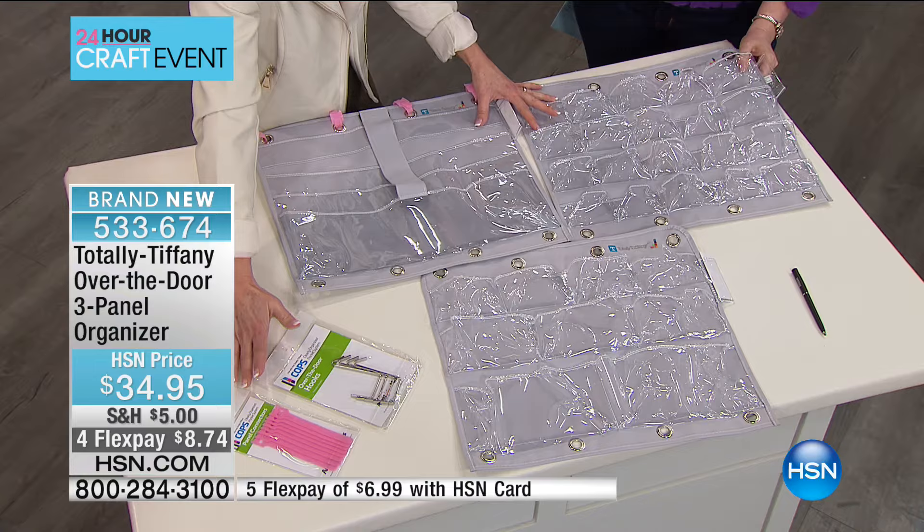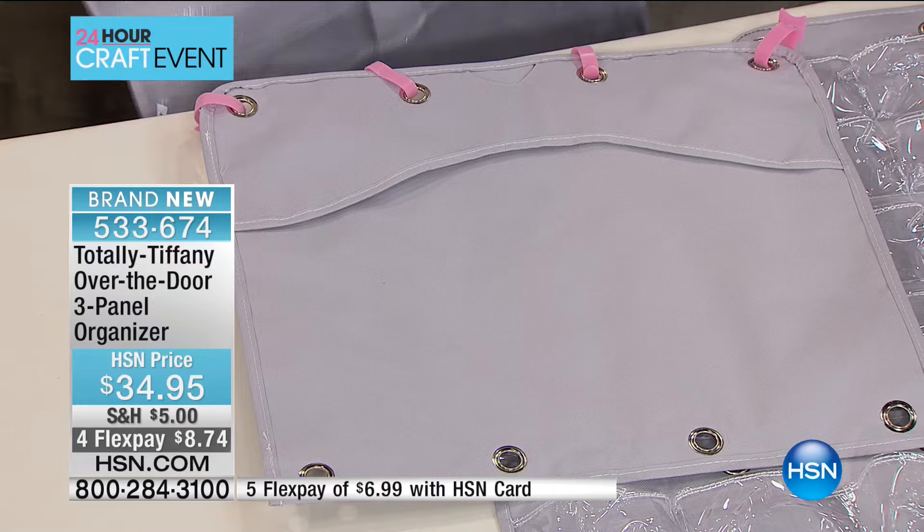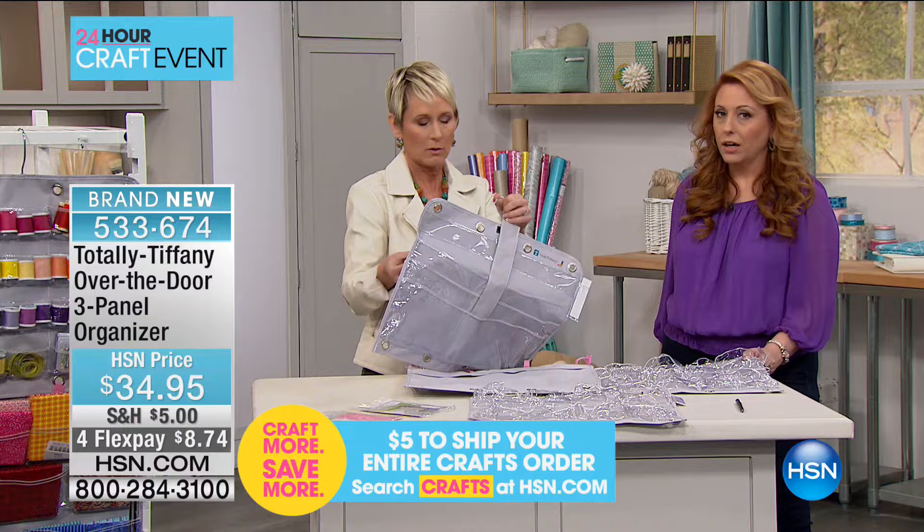There's another really cool thing about these: the back side of every panel has a hanger pocket. So you can hang them together using the over-the-door hooks, or you can put them on a standard 17-inch hanger, slide that into the hanger pocket, and now you can hang them in your closet linked together or separately.